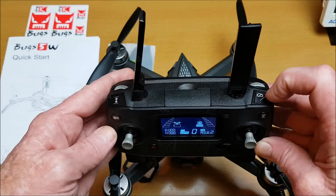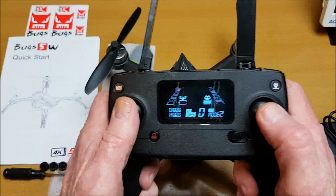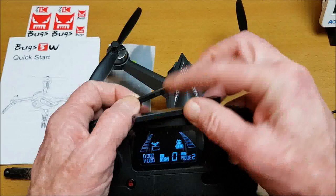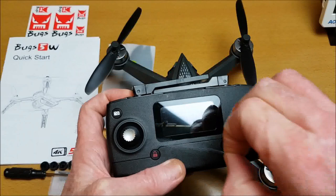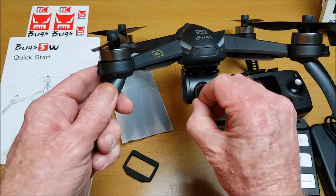Both gimbal sticks are spring-loaded with a reasonable feel. The radio controller also has a plastic film on it, and once removed it doesn't look too bad. There's also plastic film on the camera lens. Now let's take it out and see how it performs and what the camera performance will be like.